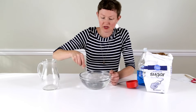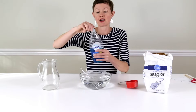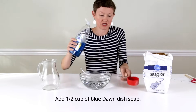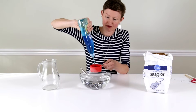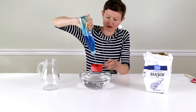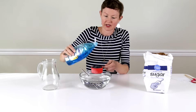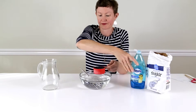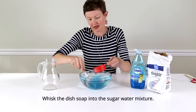Whisk it until the sugar dissolves. Then add half a cup of the Blue Dawn dish soap — I'm going to measure that in my half cup measure here. There we go, half a cup. And whisk that in.